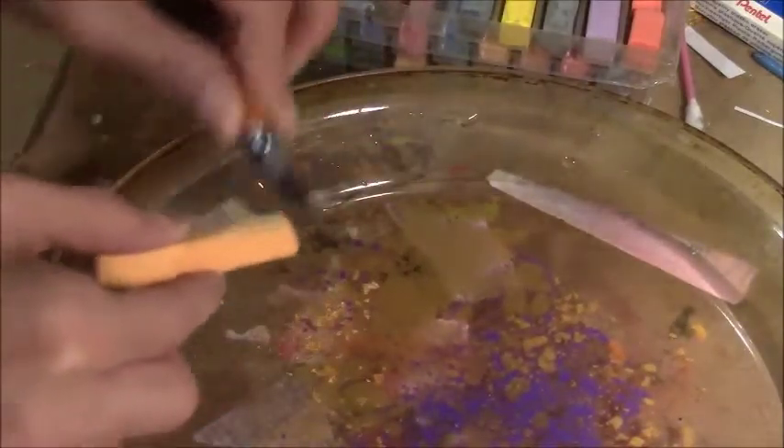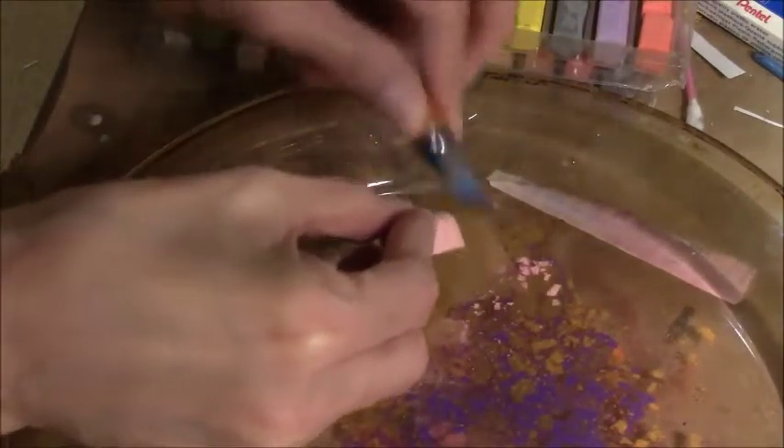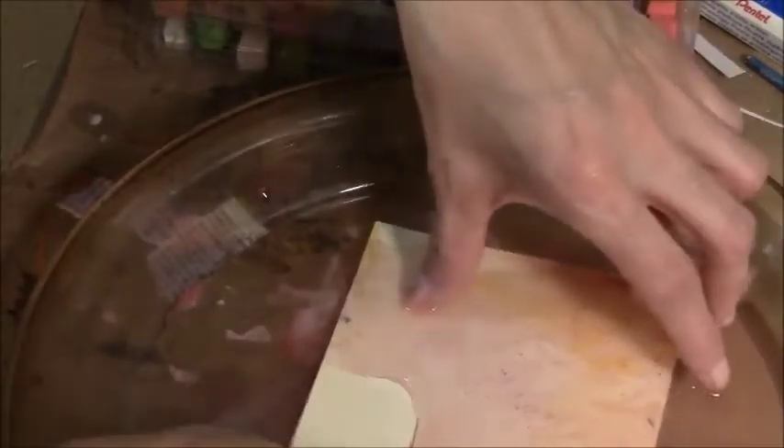I'm going to add some purple. I don't know how it'll go but I'll try it. It's kind of a peachy orange color, and I'll do like a white pink too. I'll just lay it on top and push it down. That one came out really good too.